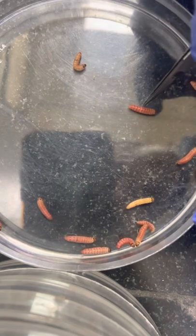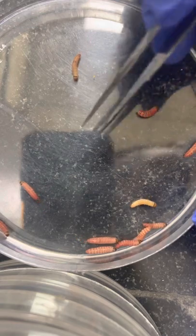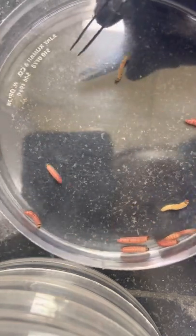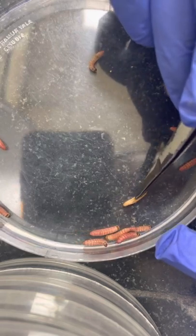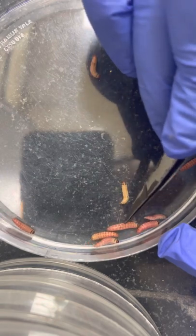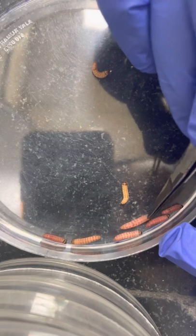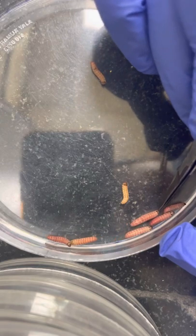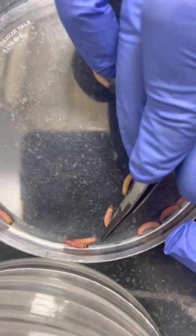Here you can see there is no black spot, so this is a female larva. Then again, here you can see this black spot is visible from the ventral portion, so this is the male larva. Here the black testis is visible from the ventral area, confirming this is a male larva.